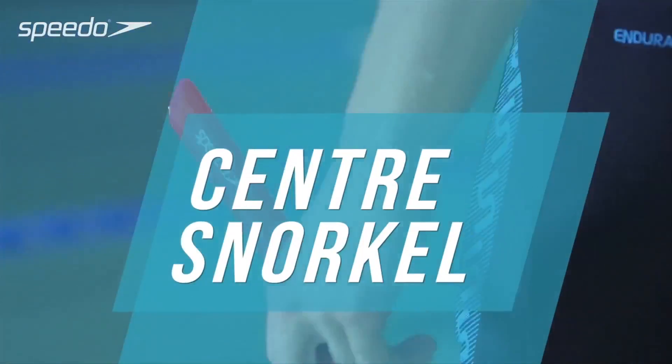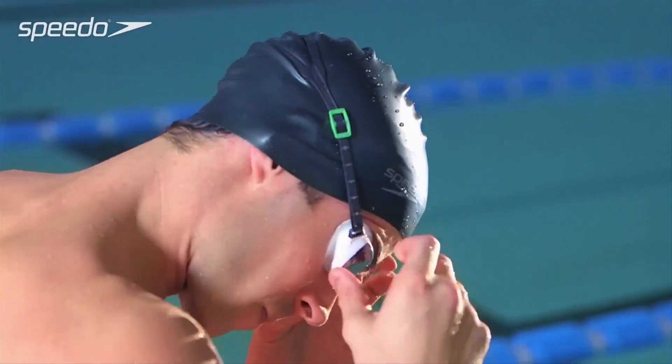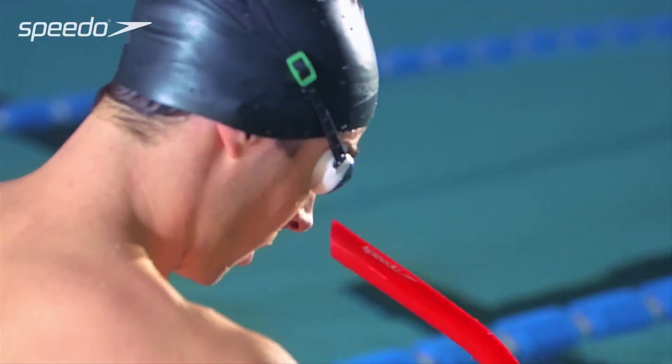A center snorkel can be used to help you familiarize yourself with the neutral face-down head positioning required for butterfly and freestyle swimming strokes.